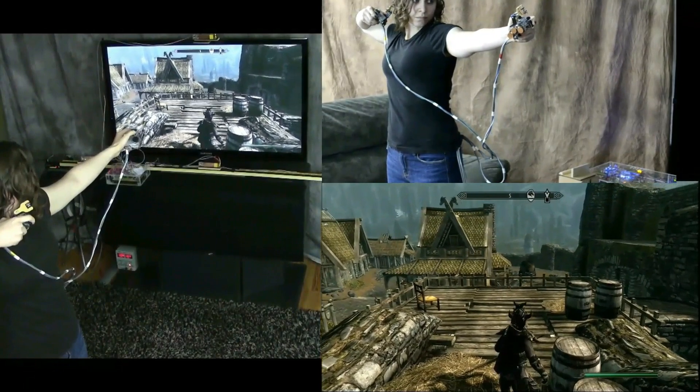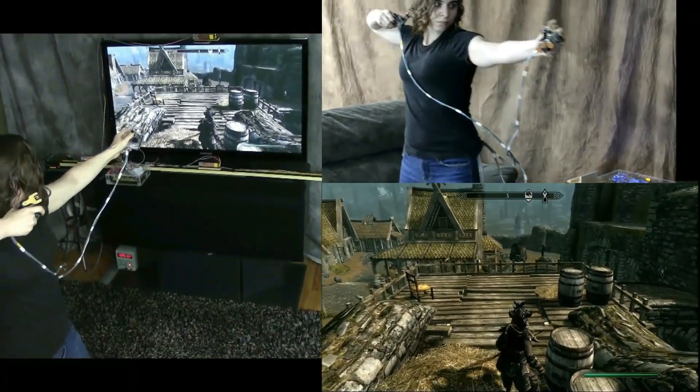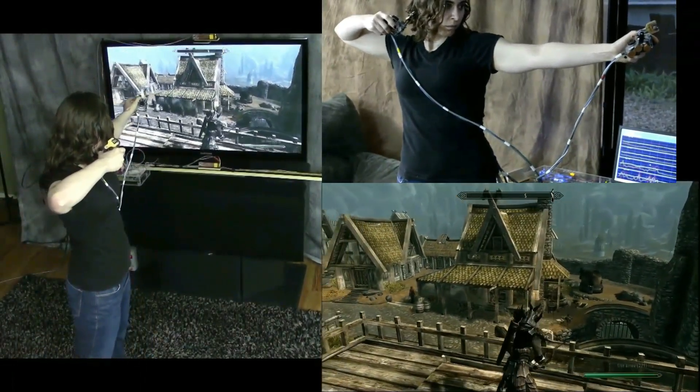With the bow still drawn, she walks towards the television. The system sees this motion and makes the game character walk forward as well, until she's at the end of the platform looking down on the town below.